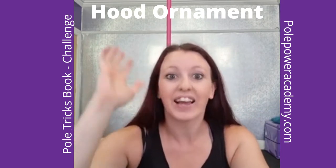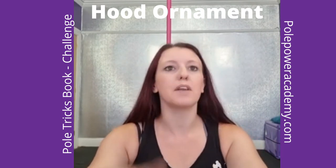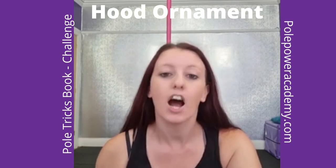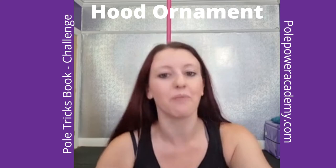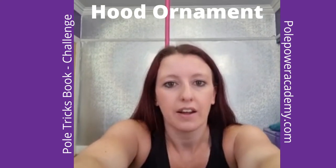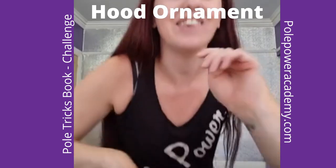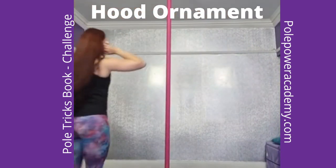Coming back to hood ornament — are you ready? On page number 86, I'm going to show you what this one looks like and then break it down. I'm going to tilt my camera up slightly because this one is up the pole.